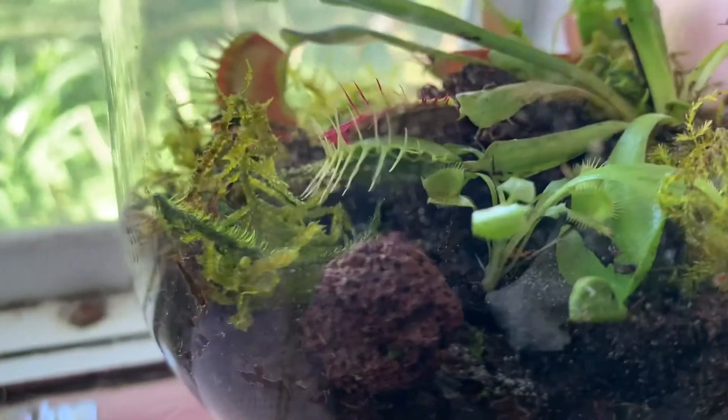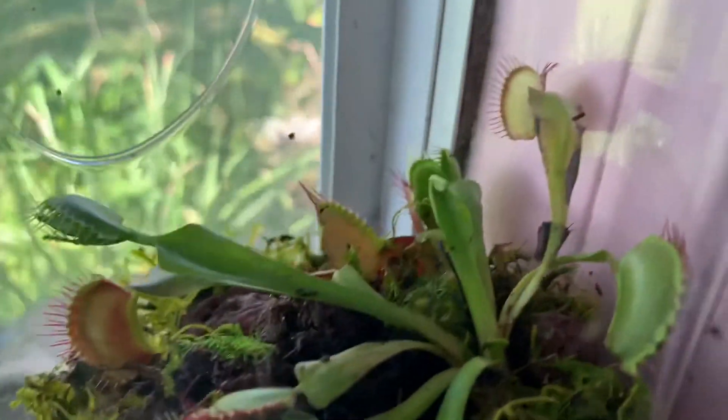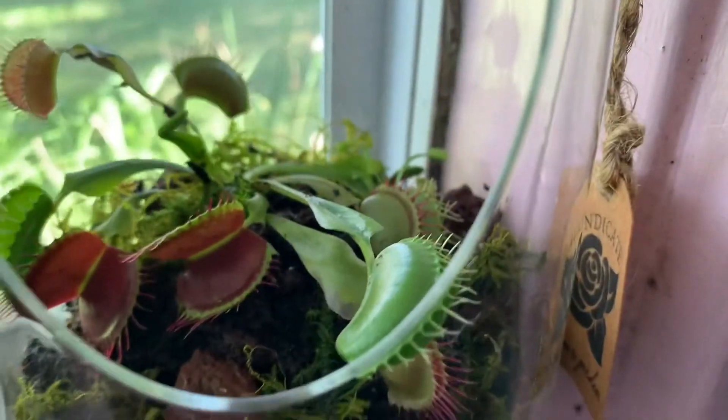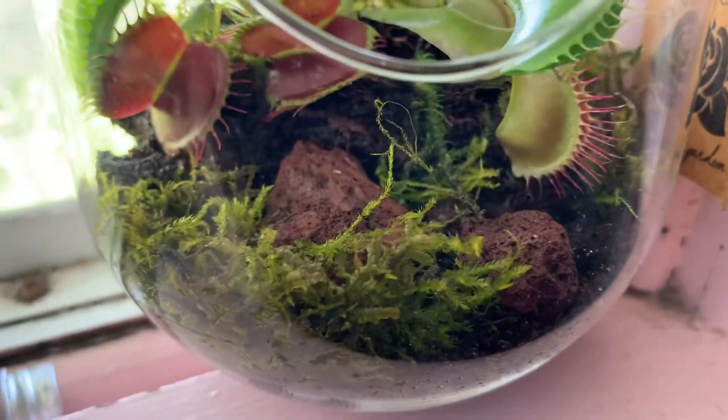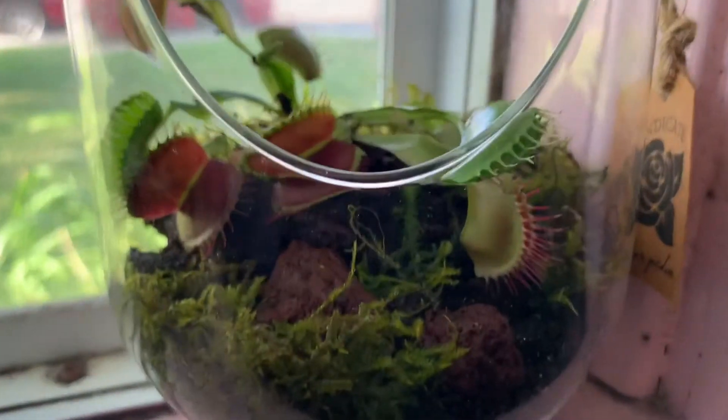So this is much of the final piece. I'm hoping that once the Venus flytraps open up it looks a lot better. I'm also hoping that the new sprouts will start to grow upwards instead of drooping down, because I believe it will look a lot better in this terrarium.